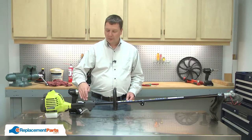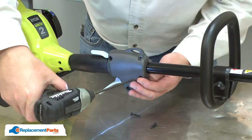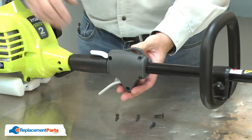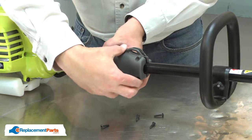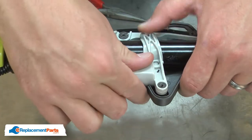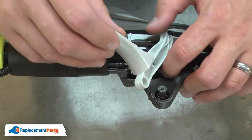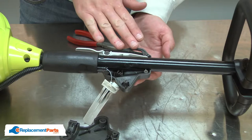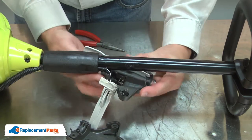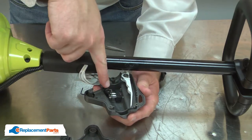I'll begin by removing the cover from the throttle trigger assembly. Now remove the trigger from the lower housing, being careful to not lose the spring. Now I can remove the lower housing from the handle. With the housing removed, I have access to the switch and the wires.